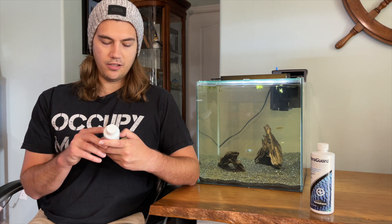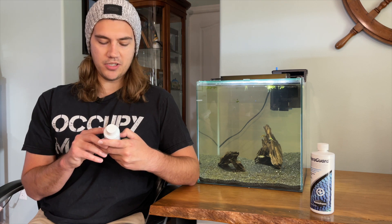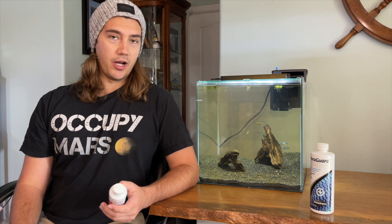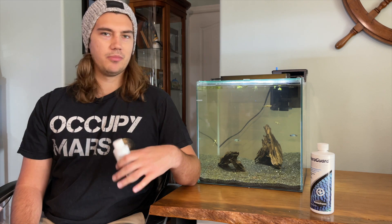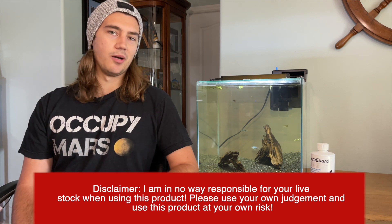It says if chlorine and ammonia levels are low, use half a dose. If you need to detoxify nitrate in an emergency, you may use up to five times the normal dose. My recommendation is when you buy a fish, put a half capful in your tank — if you've got a 10-gallon, put a half capful; if you've got a 30-gallon, maybe put a capful; 50-gallon, maybe put a capful. It's totally up to you.